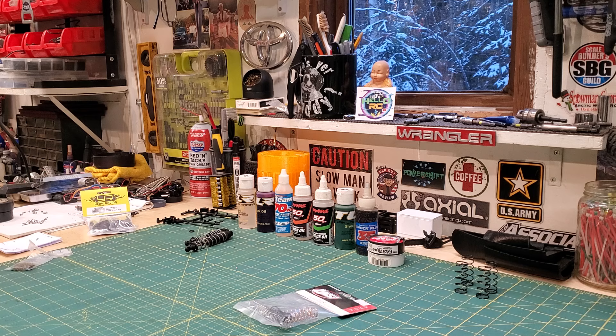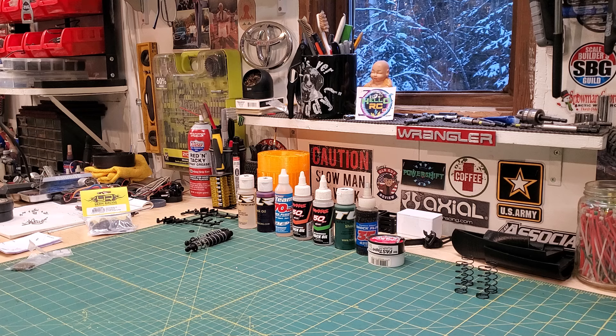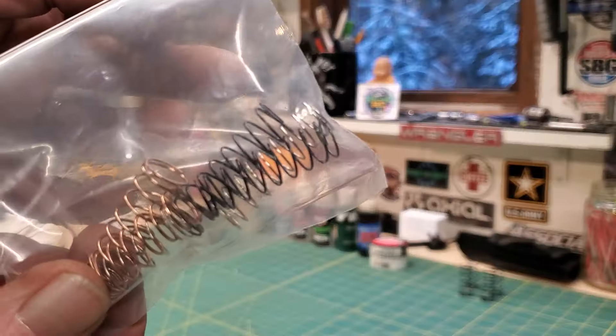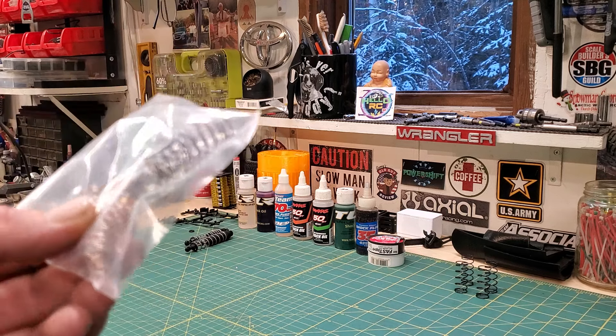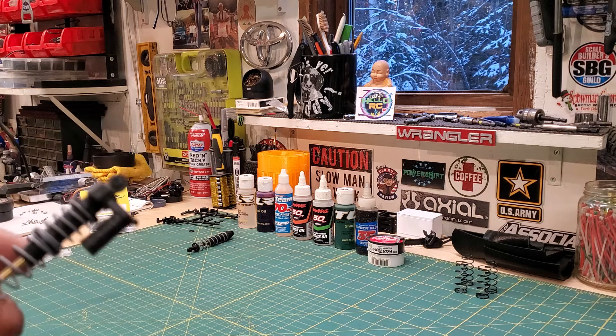Now you're in the situation where you can't find your springs because you've got a weird shape, weird size. That's where Team Losi comes in. This is a collection from the Losi Mini-B — different size shocks. I'm assuming soft, medium, hard. If you are in a pickle, you could buy some of these and actually put them inside of the shock body, even with some fluid in it.